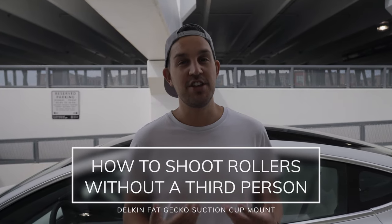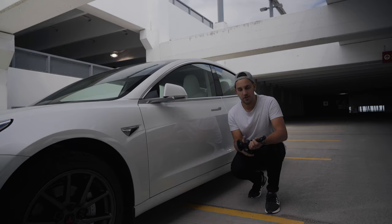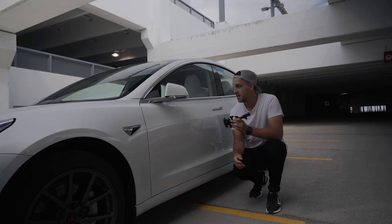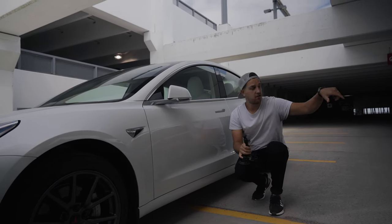One approach I'm going to use is a stabilizer device mounted on the side of the car. If you don't have this, hanging out the side of a car window is totally fine — just do it safely. If you drop your camera, that sucks for you and for the car that's going to run over it. What I'm going to use is the Delkin Fat Gecko — we'll stick it on the side of our chase car so I can still drive and just reach my hand out the window.